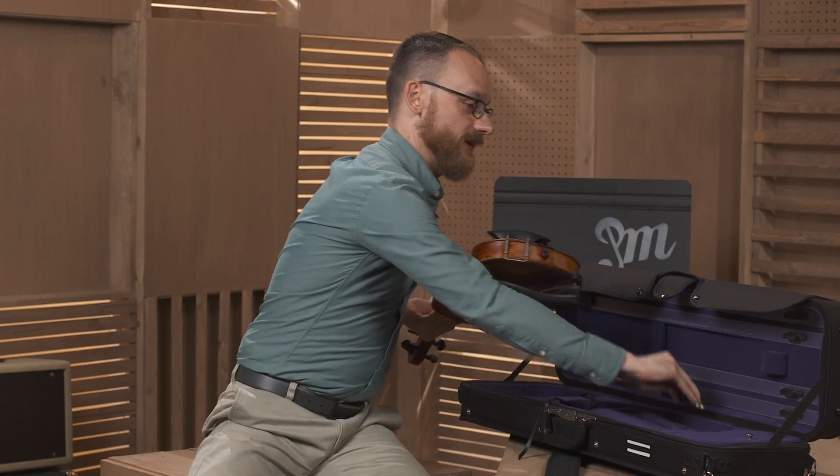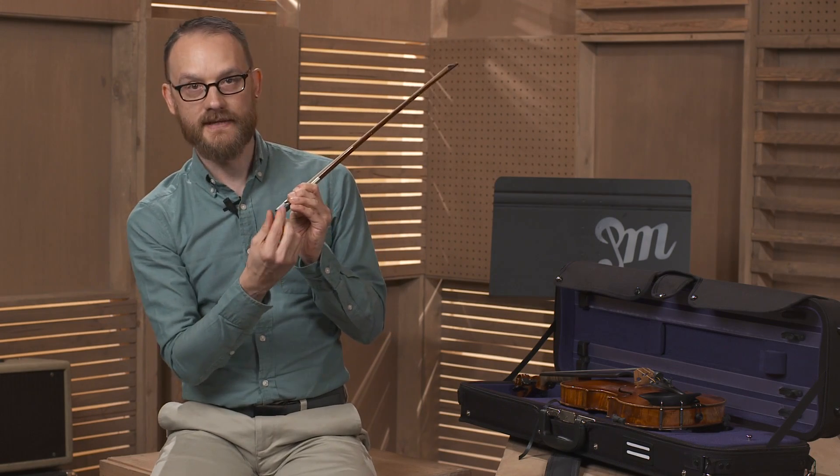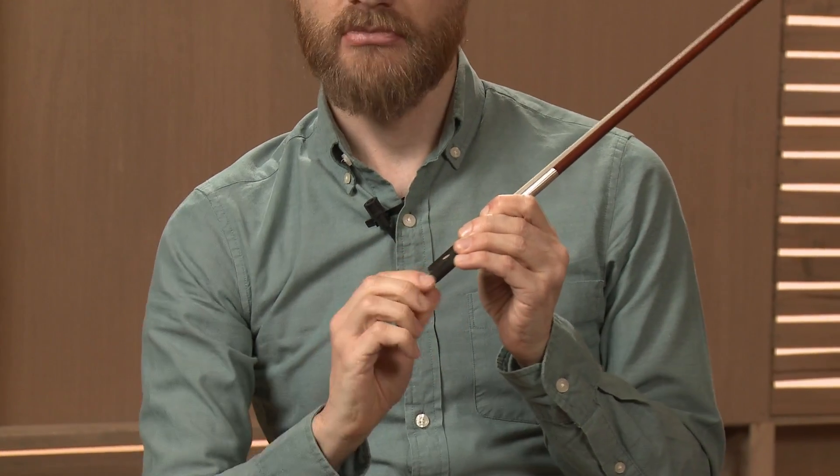we want to put the violin back in the case and grab the bow by the frog — not by the hair — and we're going to tighten the hair a little bit. There's a small screw at the end, and we want to turn it clockwise just a couple of times.